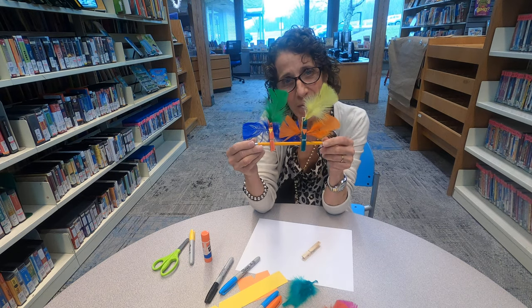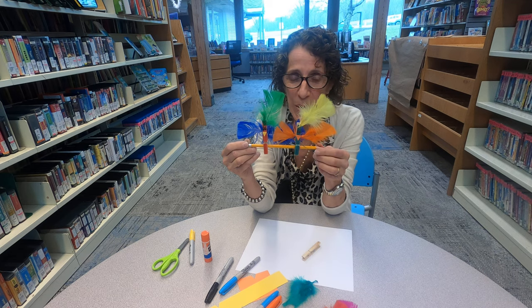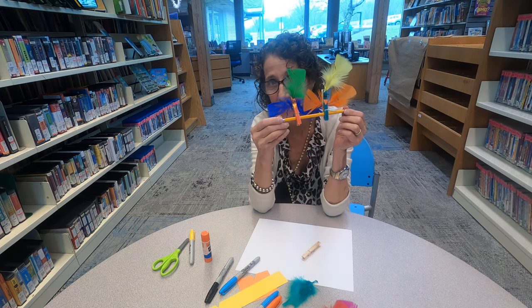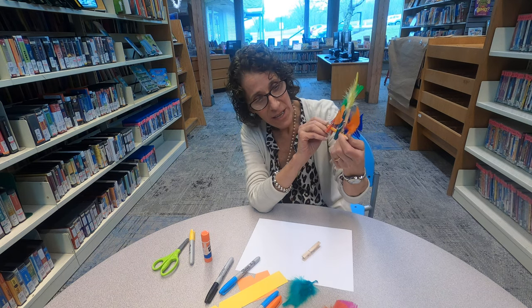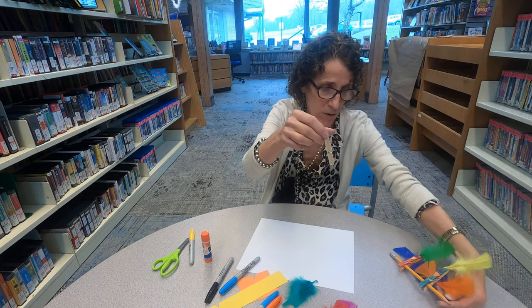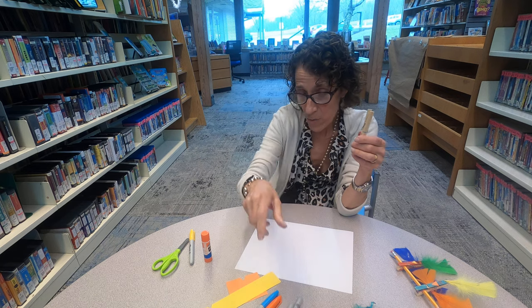Hey everyone, it's time for Drop in Craft. The weather is getting warmer so we're going to start doing some more spring crafts. The birds are starting to come back from the south, so we are going to make birds just like this one.